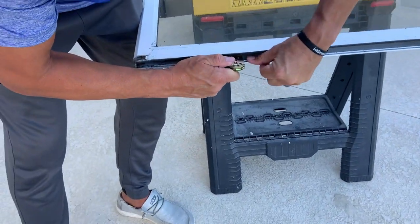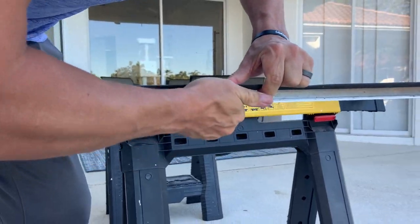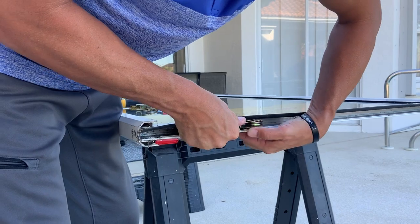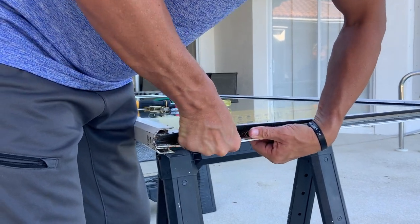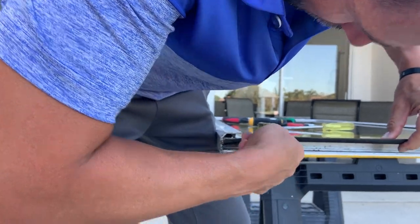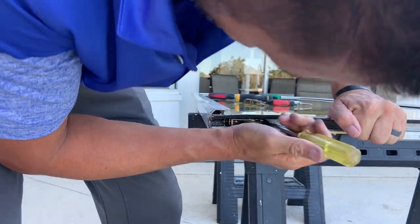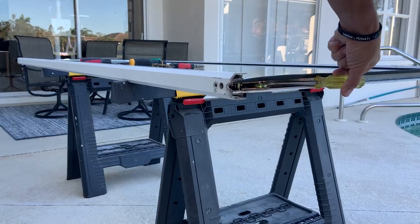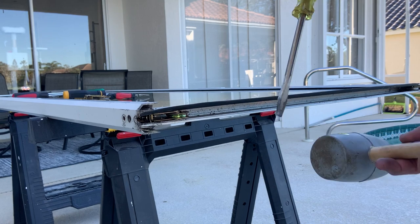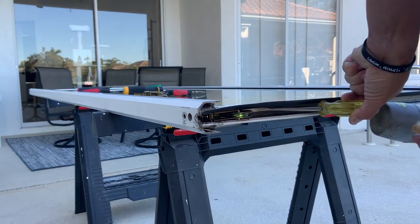Put the new roller in the track — you might have to pull it apart a little bit. Snap it in and slide it down. You may want to tap it with a mallet and a screwdriver to get it in the spot you want. Make sure you don't damage the roller doing that.